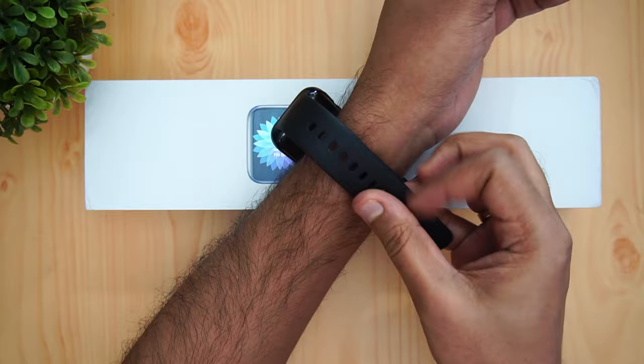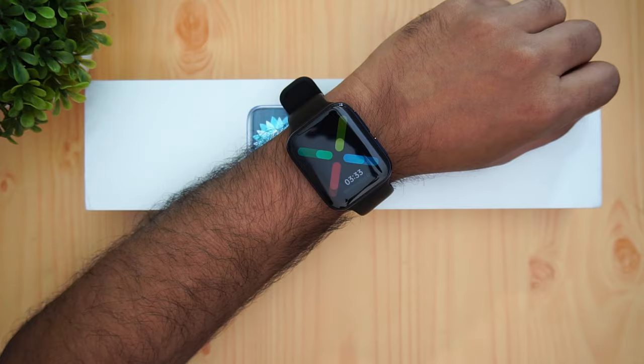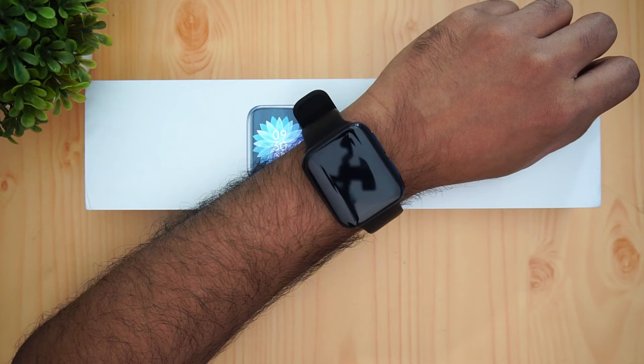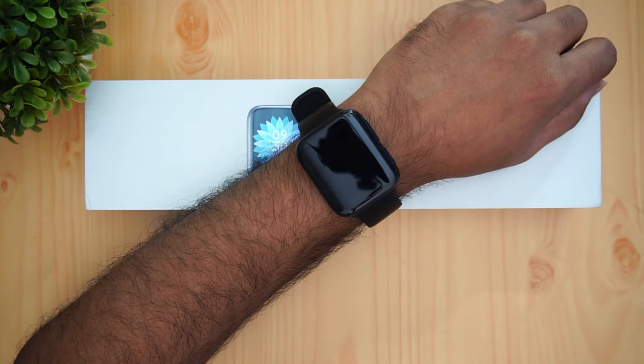The 46mm variant may feel slightly large and heavy for some people, but once you get used to wearing it, it's quite comfortable throughout the day without any issues. Overall, at ₹19,000, we feel this is one of the really excellent Android Wear smartwatches you can buy. If you want an Android Wear smartwatch, this is definitely one of the best in this price segment. We'll share the purchase link in the description. Hope you enjoyed the video — hit like and subscribe for more!